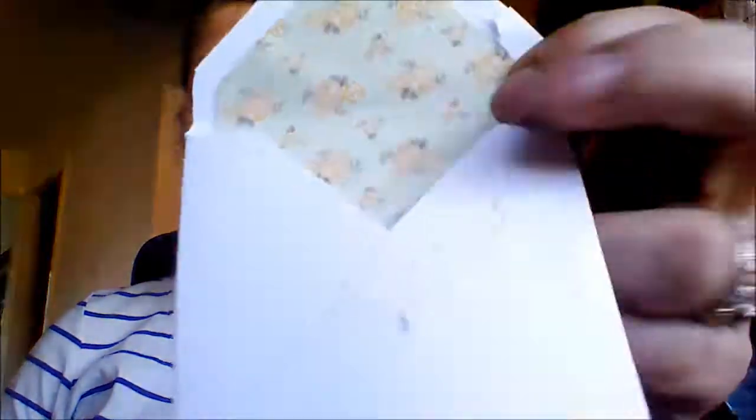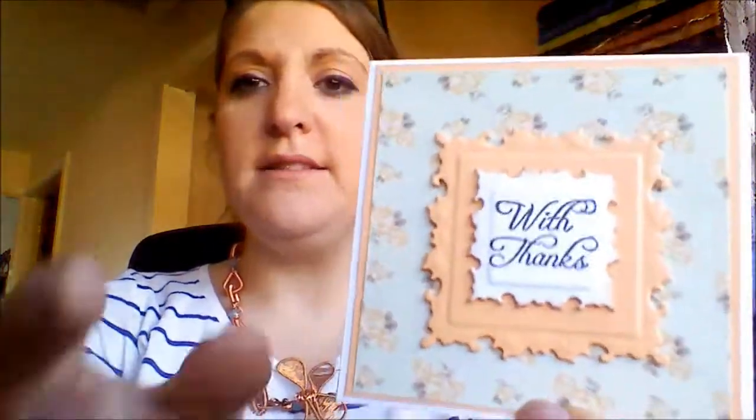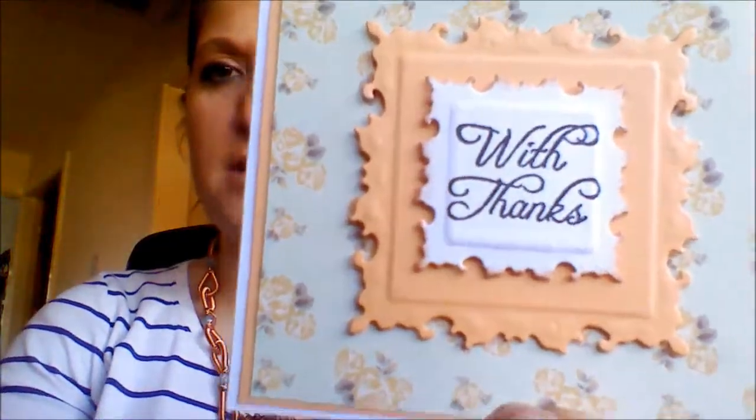I got a lovely little card — look at this, even the envelope matches the card! It's from Marina. I do apologize, everything's back to front and I don't know how to flip the camera. She says 'I hope you like what I made, love Marina.' Thank you very much Marina! I've only just opened the box.